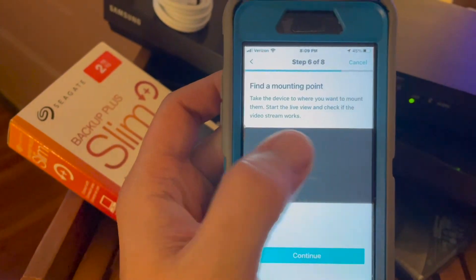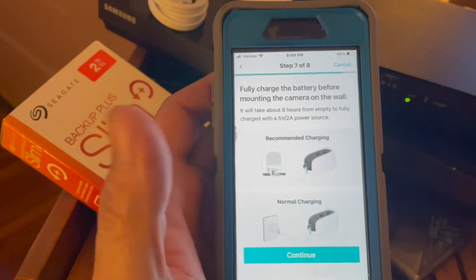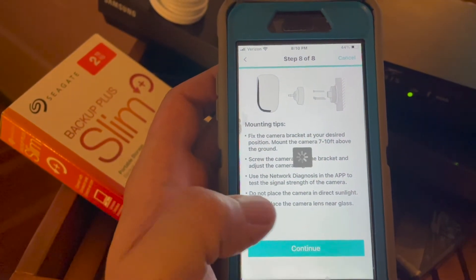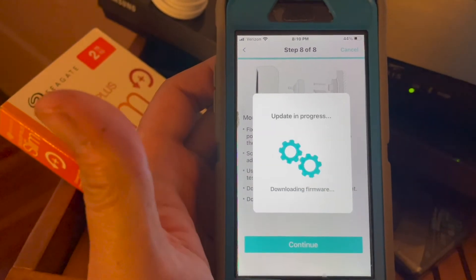You can preview it here — and there I am. Hit continue, and now hit continue again. It just tells you all the information you need to know about this. Now we're going to do another update — we'll let that go ahead, and that does take about five minutes.